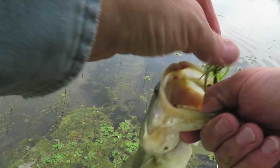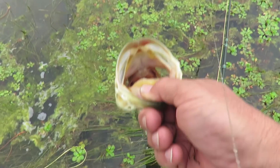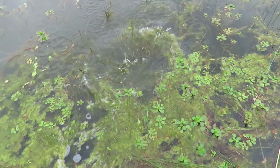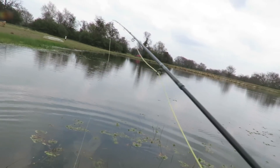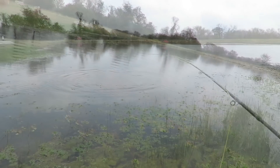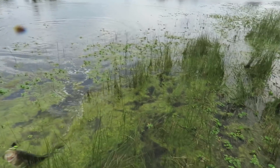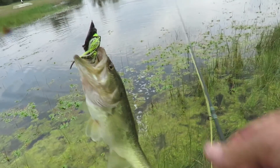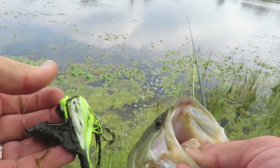These fish are definitely thin — real thin. We've got to get some shad or minnows or something in here for these fish to forage on. Alright, there's another one over there, let's see if we can pick up the second one. I was repositioning and that fish came and got it. A little better than the last one — always fish about the same size. Well, that was not coming loose.